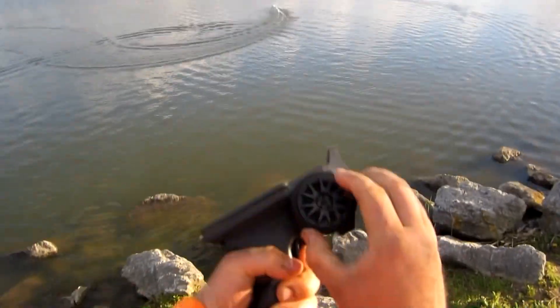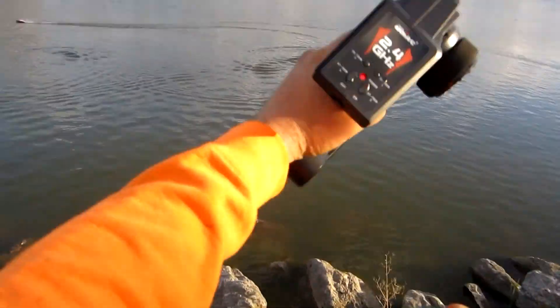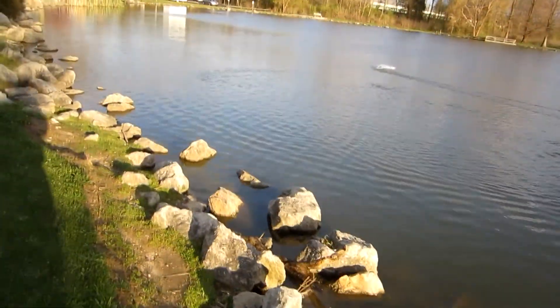It's a really nice, smooth controller — really nice quality controller. I like it.